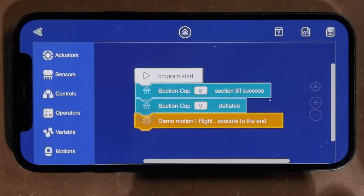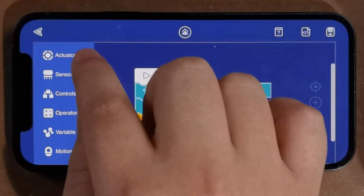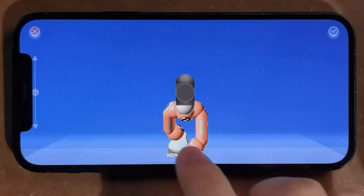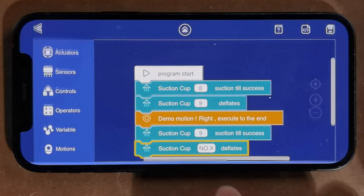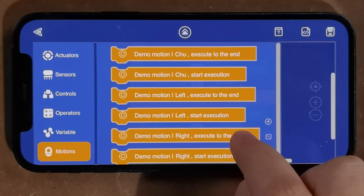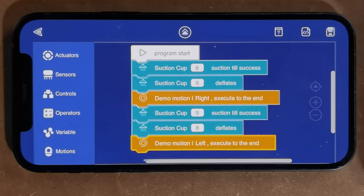Step four: attach the right suction cup until success. Step five: detach the left suction cup. And finally, move the left leg to the end. Then we go back to step one and repeat over and over again.